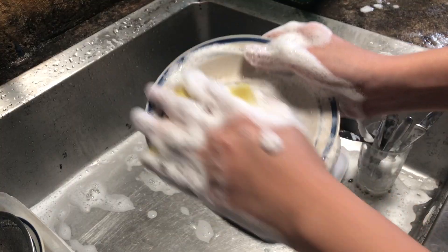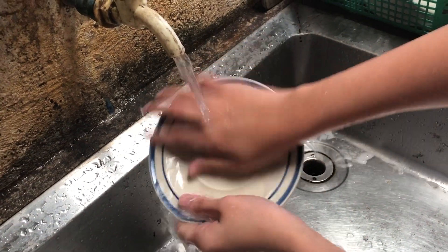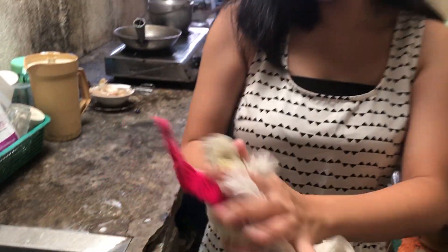It has an easy-rinse formula that takes away any remaining soap from your dishes and leaves only a pleasant fresh citrus scent. It is proven hardworking and economical because it is twice more concentrated and can remove grease and stains. It can take away the unpleasant smell two times faster.